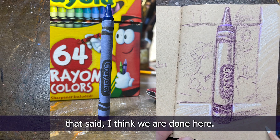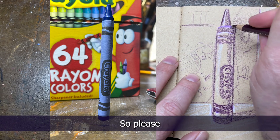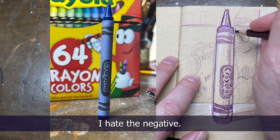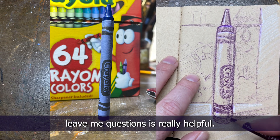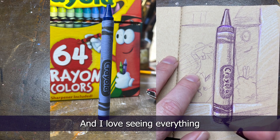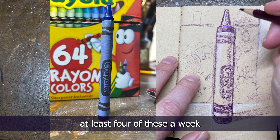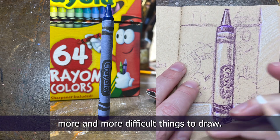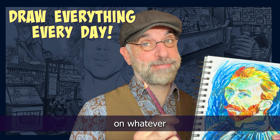I think we are done here. Thank you for the questions — they really do help, so please keep leaving them. I hate the dead silence, so having you guys ask questions is really helpful. I hope you're enjoying drawing along — I love seeing everything you're doing. I'm going to try to keep doing at least four of these a week on top of my regular shorts, and I will start picking more and more difficult things to draw. Please tag me in your crayon drawing on whatever social media you post to, and we'll see you tomorrow.